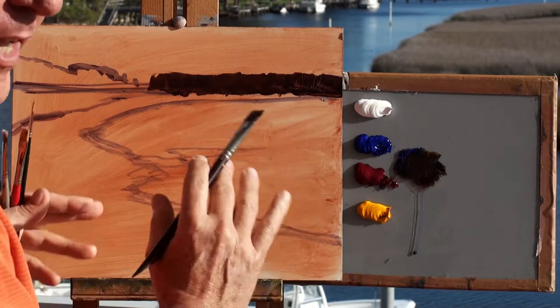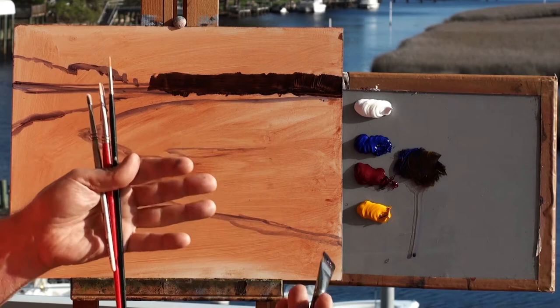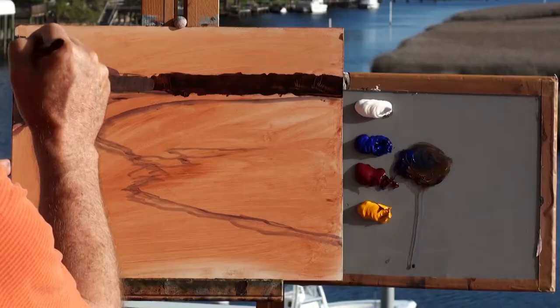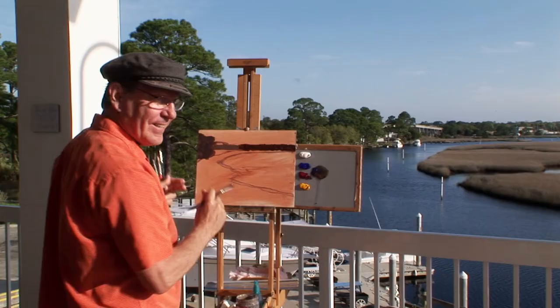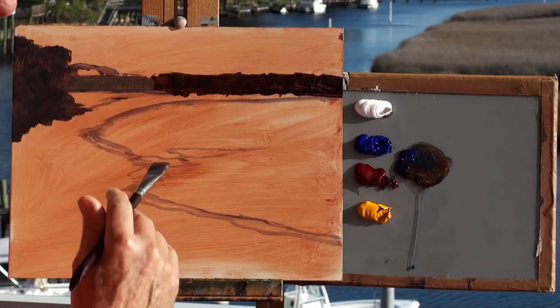I'm making this warm because if I have cool greens to begin with, I'll just put more greens on top. If I have this warm undertone here, the warm red being the opposite of green, when I put the greens over it, it'll make the green sparkle a little bit. It's so important to get the big shapes in first. Many people have trouble with that — they jump right into the details. But the more I paint, the more I realize that these big shapes are the foundation of the painting.